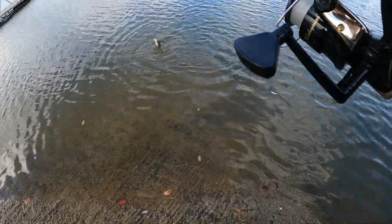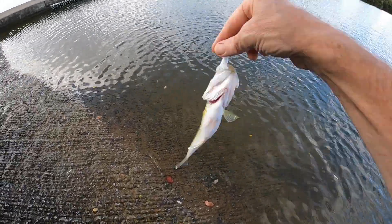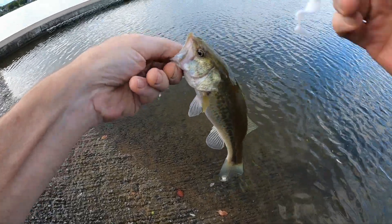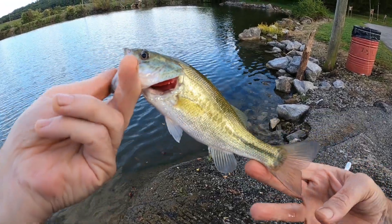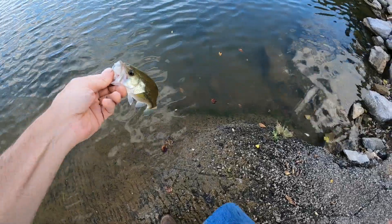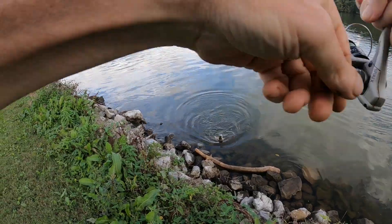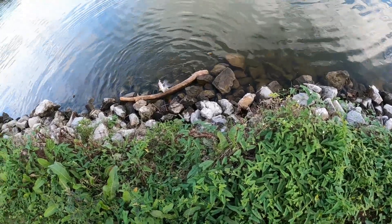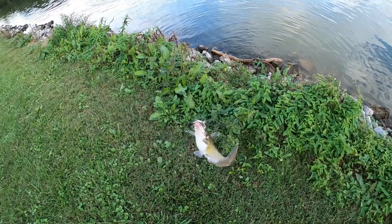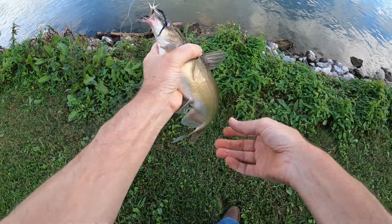We've got a little bass - third, fourth bass, we had a couple on that got off. He's not very big, but that's a fish though. What we got right here - catfish! What about that - catfish on that rooster tail, wasn't expecting that. That's a little different. Channel cat right there on that rooster tail.